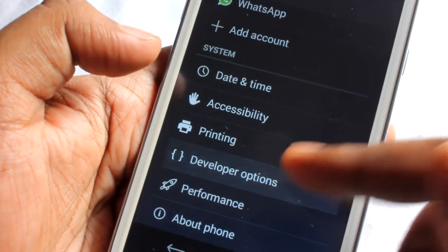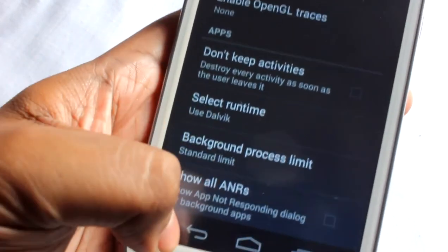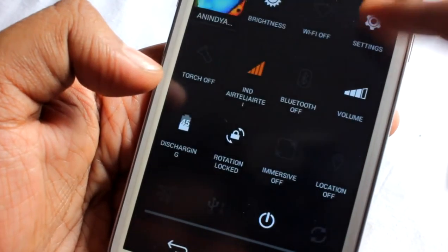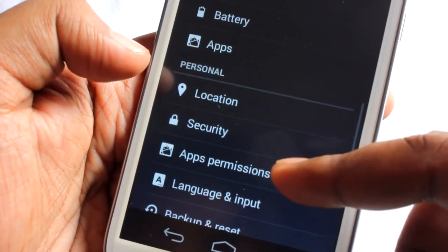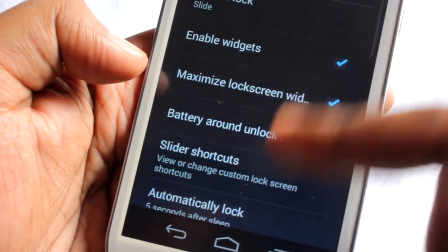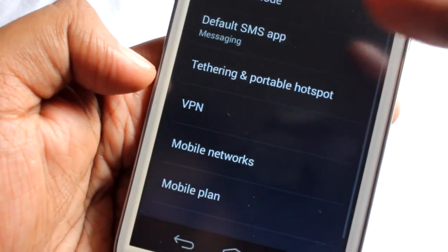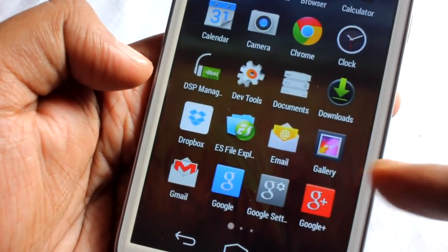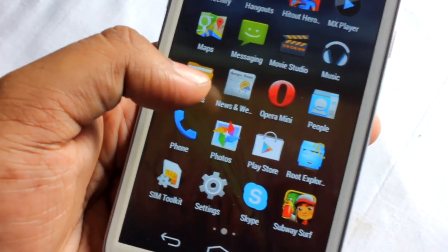You might think I'm using ART, but no — I'm using Dalvik. As you can see, the runtime is Dalvik. Under security we find the enable widgets option, and we can also find the default messaging application settings. I've tested some games on this ROM as well.